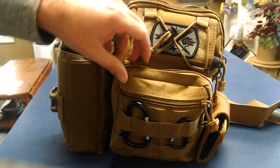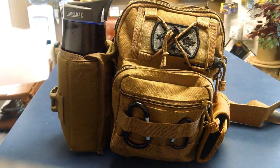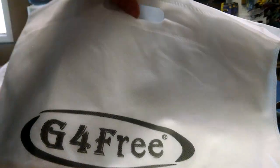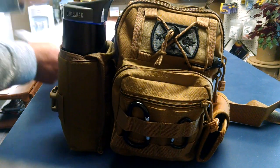I think they call it 600 denier or whatever the material is. It comes with this free tote bag. I don't know what you'd really use it for, but it's cool — I'll give it to my wife. It comes with it in the bag.